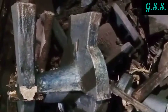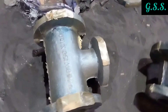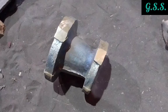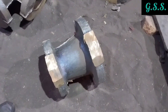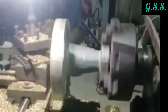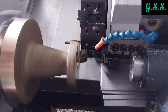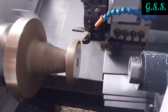After casting, we get cast fittings with risers. Then the risers are cut from the casting using a power saw. The cut faces are made smooth in a lathe machine before machining the reducer in a CNC machine, otherwise the CNC machine will be damaged by these rough surfaces. Then the faces of the casting are machined using a CNC machine.